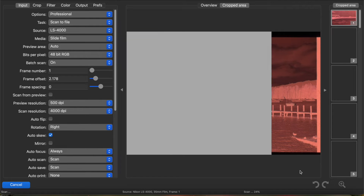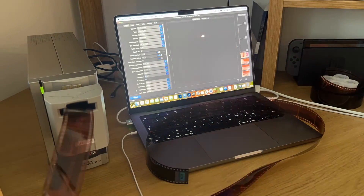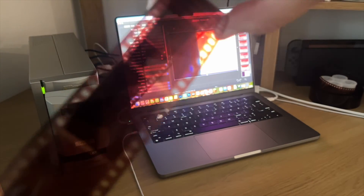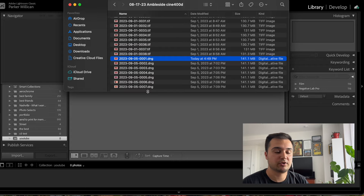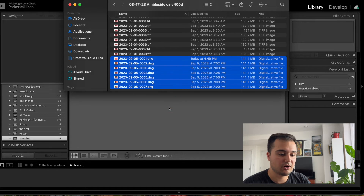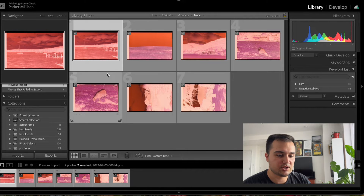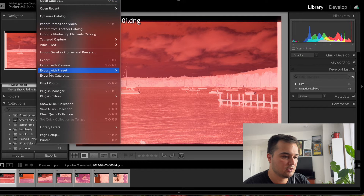Now let's scan this whole roll of film. Now that we have our scans, let's drop them into Lightroom and look at converting them. As you can see, I just have seven files—I ended up doing a shorter scanning session because I don't want to convert all of them, I've already done them. Once we get these imported into a collection, we have our DNG files here of negative film.